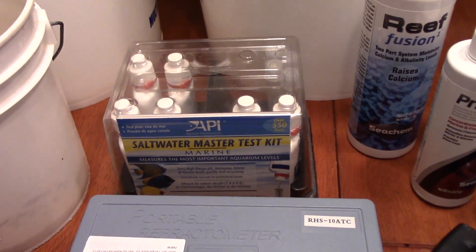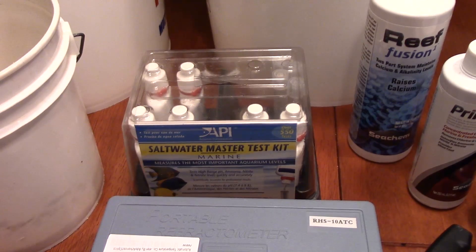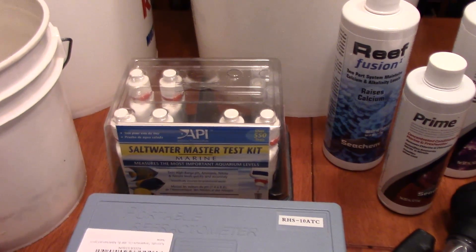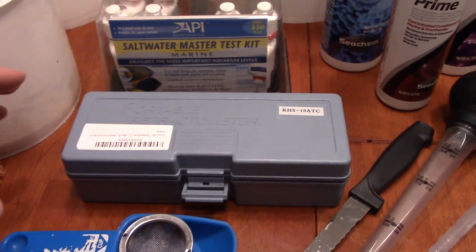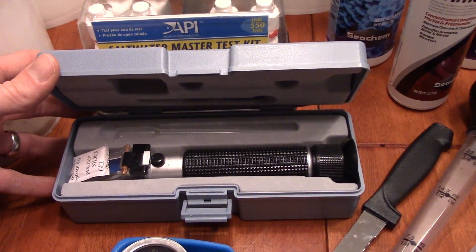Here we've got the saltwater master test kit — that just checks all of your levels and your parameters. And here is your refractometer, which measures your salinity. You definitely need to have that.